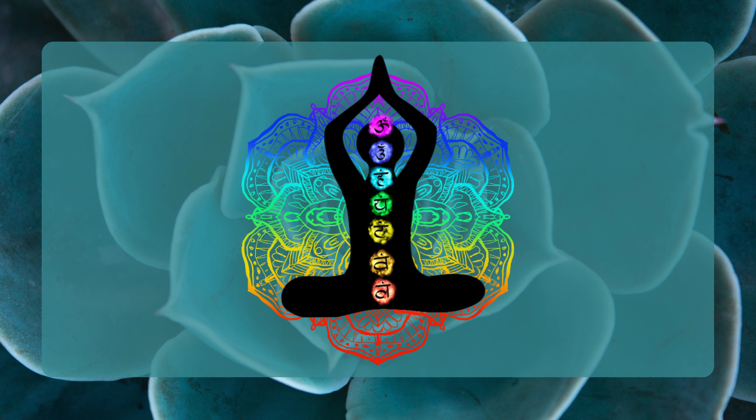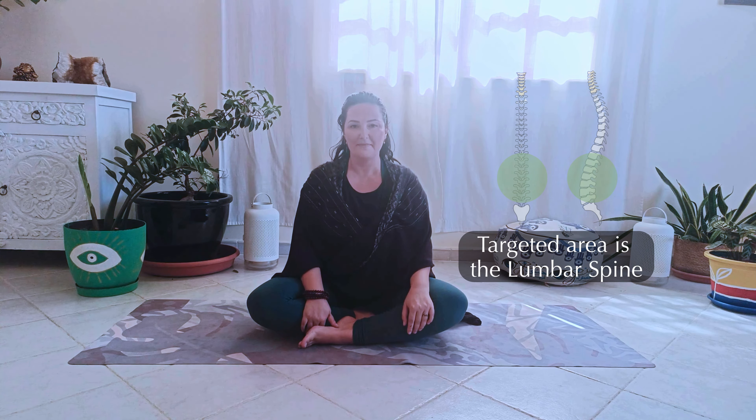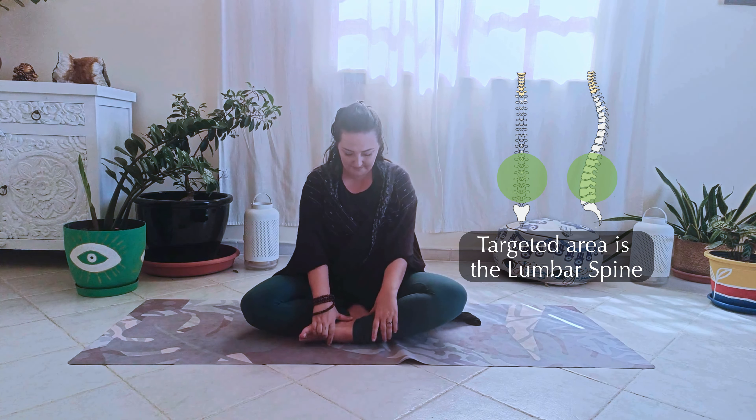This series works systematically from the base of the spine all the way to the top. All 26 vertebrae receive stimulation and all the chakras receive a burst of energy.